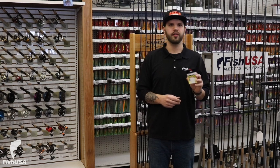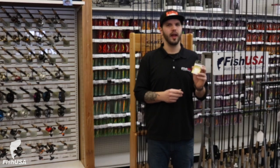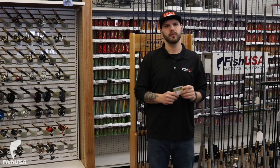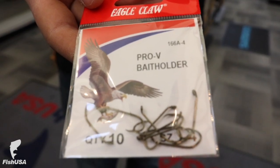The next hook I have here is a salmon egg hook. This is a light wire hook, more for a bait presentation. They're great for single egg hooks or even egg sack hooks, and some guys will even use them for minnow hooks.